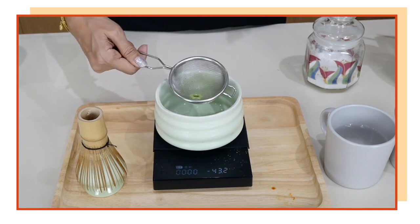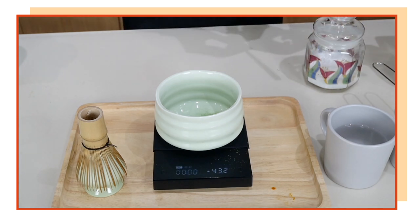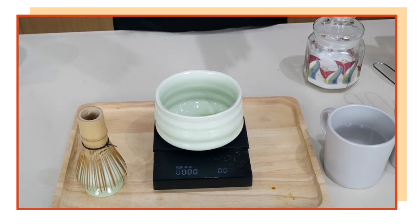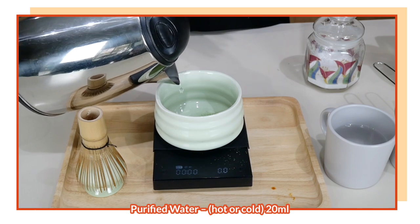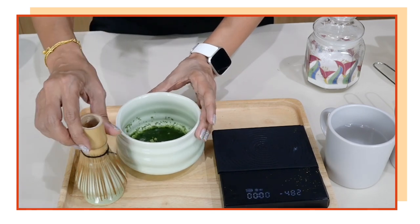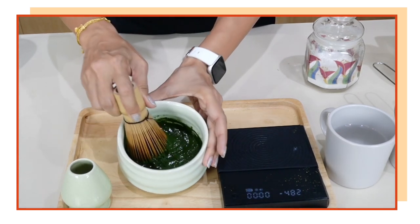That is exactly five grams. You can see the purpose of the washer — nothing is left on the strainer and everything has gone into the bowl. Now I am going to add water. For my 12-ounce drink I need 20 milliliters of warm water. Take it off the scale and start whisking. The idea is to put not too much water so that you form a paste.